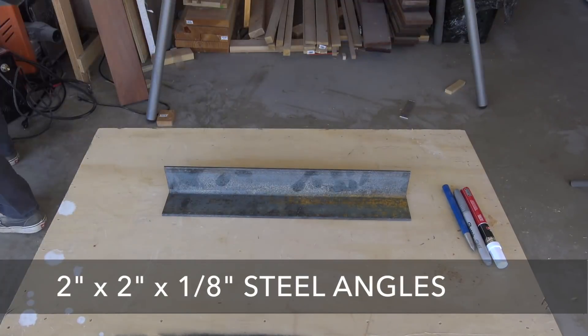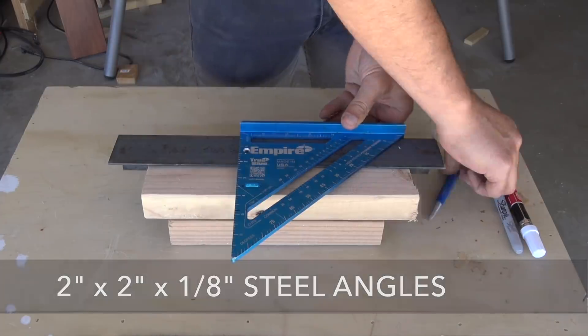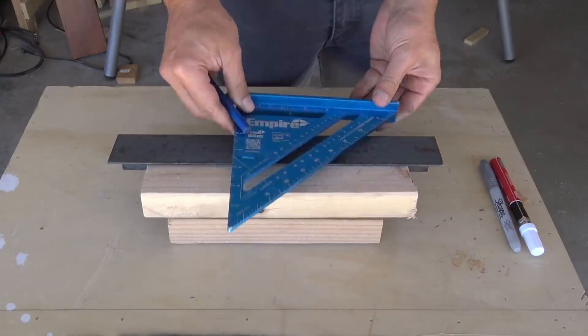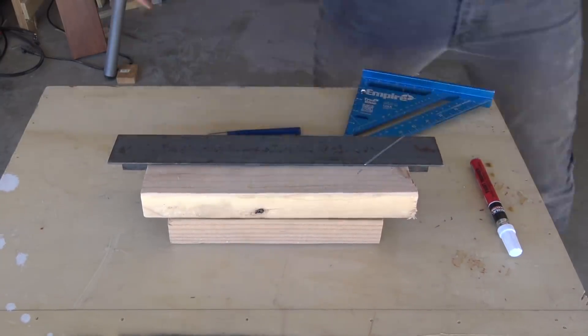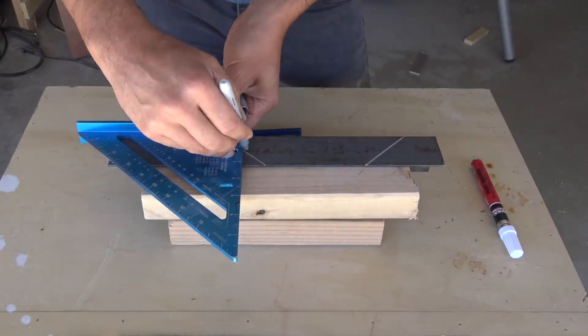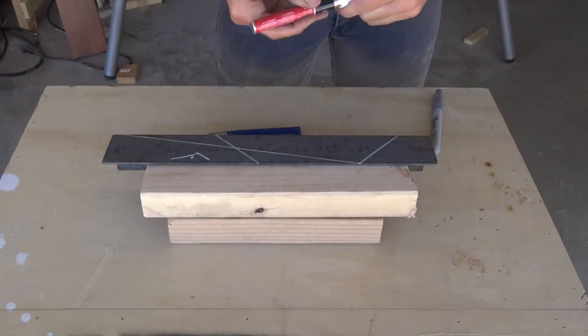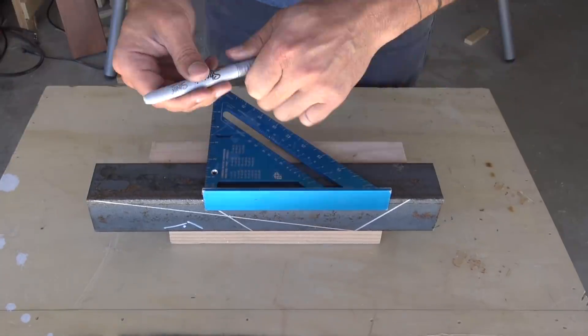I bought this steel from Home Depot, but if you're going to be making some large purchases I recommend going to a dedicated steel yard. There are a lot of ways you can mark lines on steel — you can scratch a line using a sharp piece of metal. My favorite technique is to use a silver Sharpie. There are also paint markers made specifically for steel, but I still think the silver Sharpie works best.